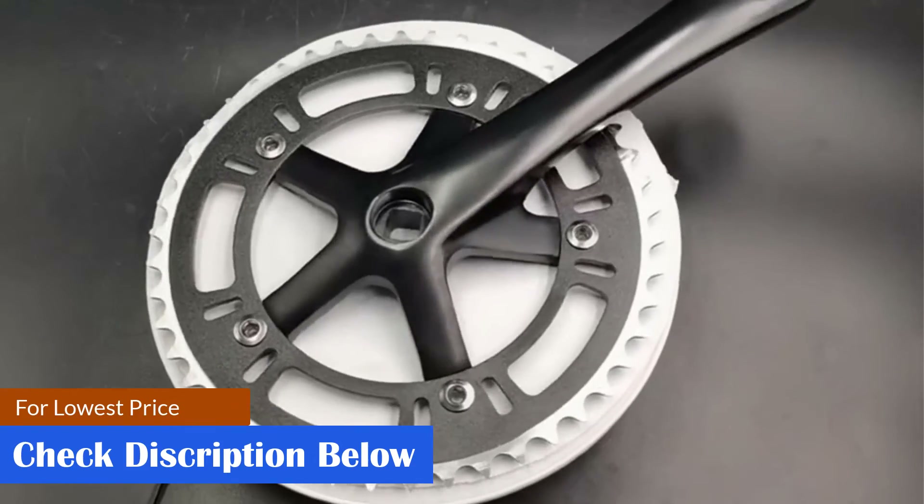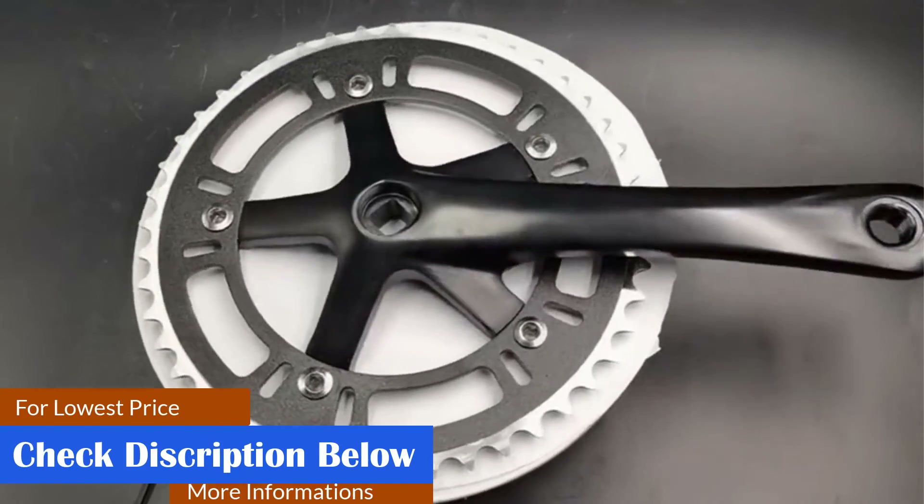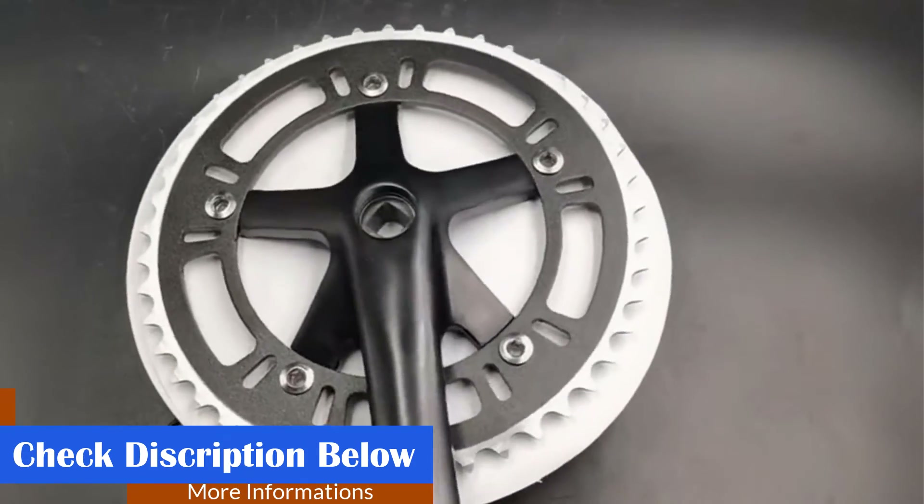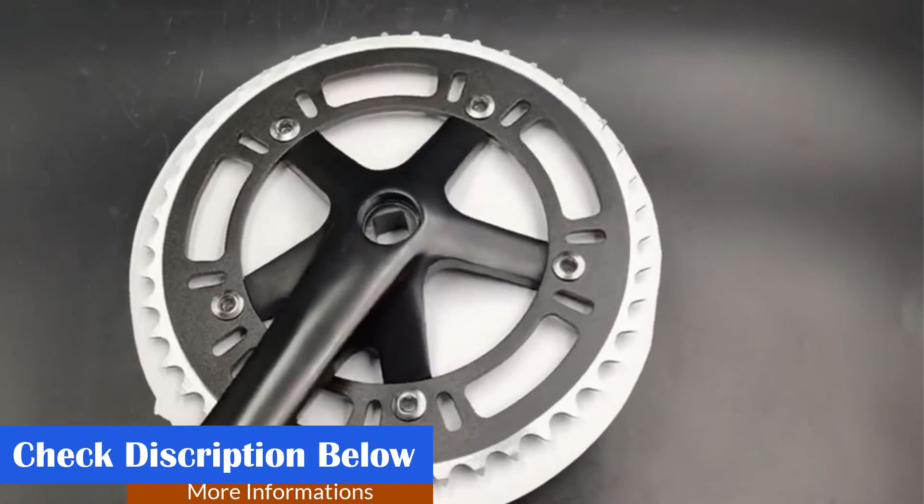What we like: suitable for daily commute bikes, durable, high-quality paint, lightweight. What we don't like: threading may get damaged eventually, the chain may need to be tightened often.